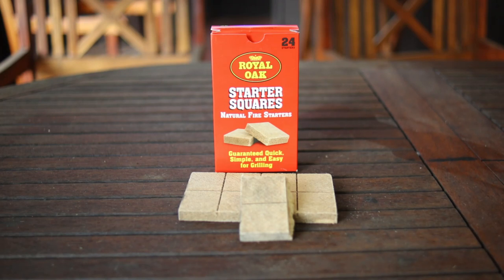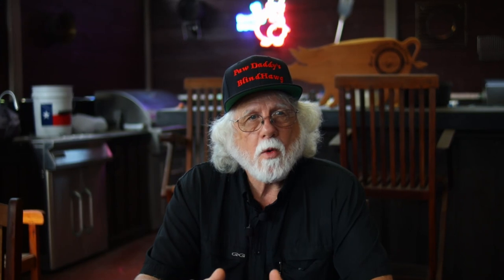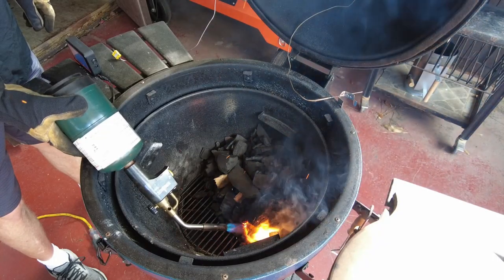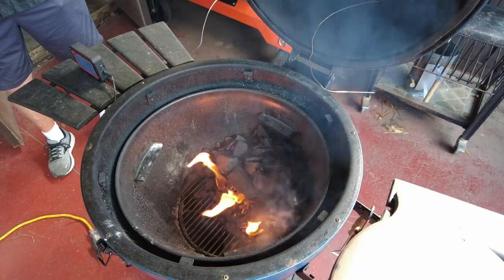For starting the fire, we're going to use Royal Oak Starter Squares — they're compressed cardboard, basically, but readily available and cheap, and they lend themselves well to this experiment. I don't really love them as a starter product, but they do work. That's what I had at the dollar store. I fire those off with my torch. The theory is I want to light as small a fire as I can, have it light the charcoal off, capture the data, and ramp it up to temperature — start as small as possible and see which one has the most to give.